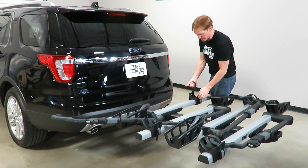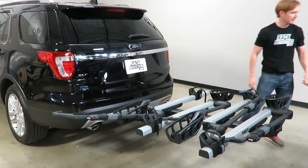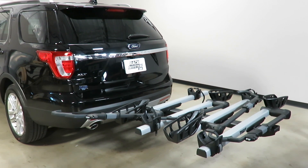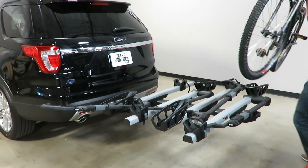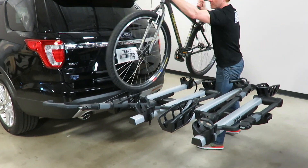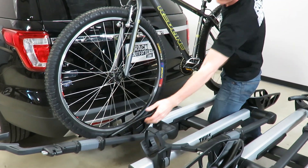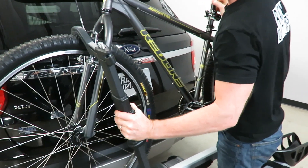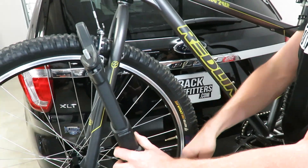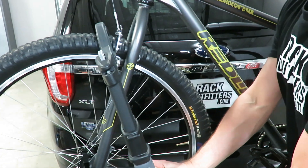I'll put the rack into position so that it's ready to accept a bike. In this case we're loading up a mountain bike. I'll bring up the hold-down hook and ratchet it as close to the first point of contact without making contact with the brake, the brake bridge, or the fork itself.